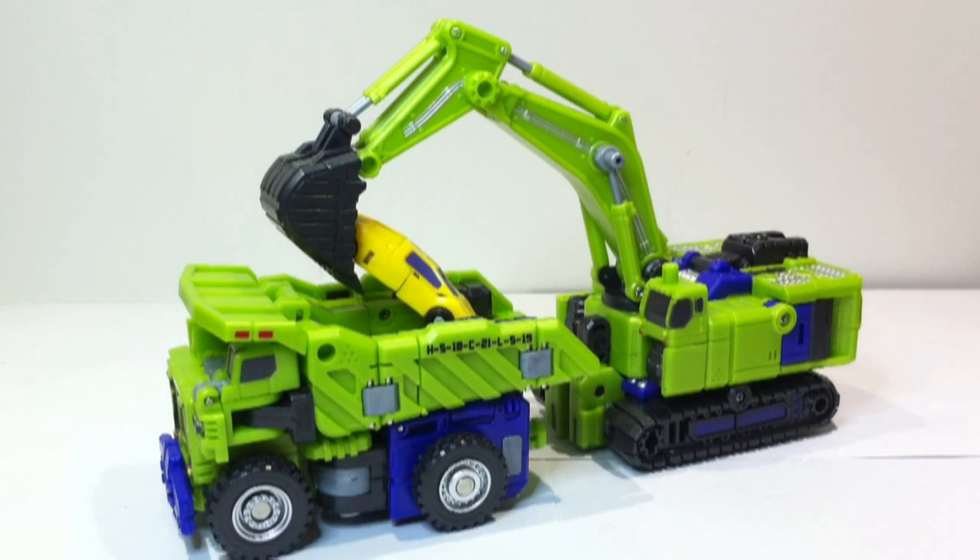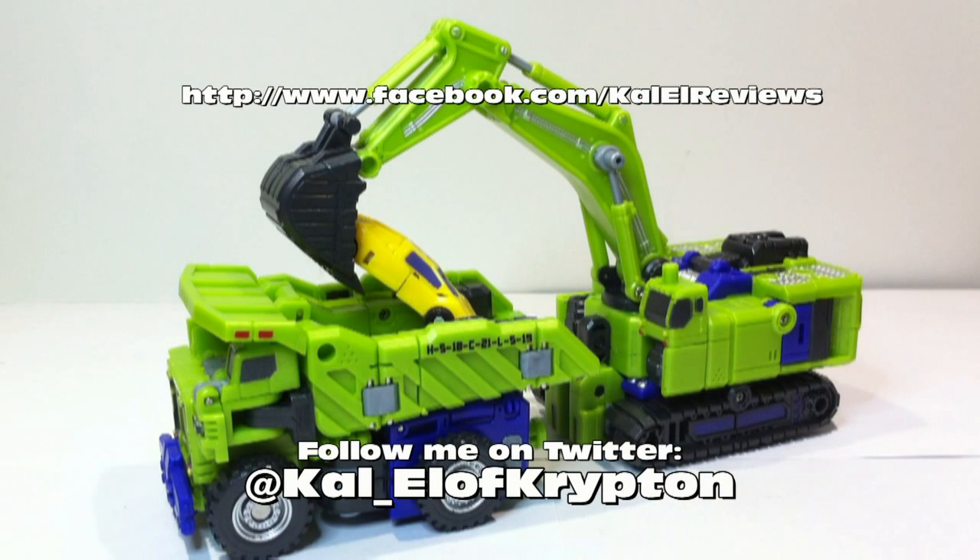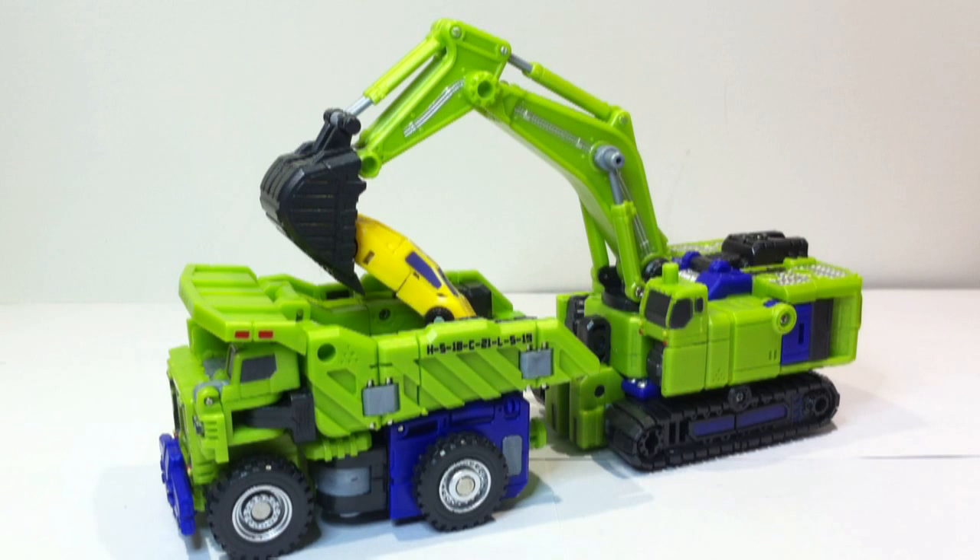Okay guys, that was a video review of TFC Toys' Hercules figure Heavy Labor. He's the second figure in the series of six. Hercules is a gestalt combiner, so we've got another five reviews to do. Hopefully you guys are watching and enjoying them. Make sure you subscribe, follow me on Twitter, check me out on Facebook, and like me on Facebook. Watch my other videos — there's a few up now. Leave some comments, constructively hopefully. Enjoy — I'll see you on the boards.